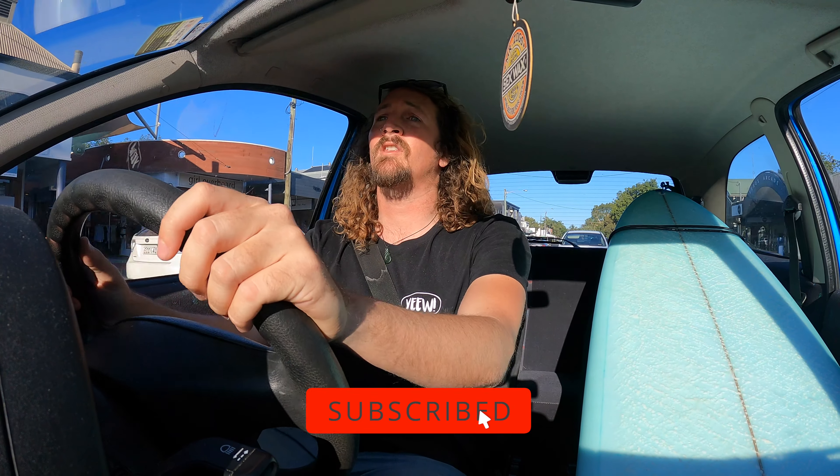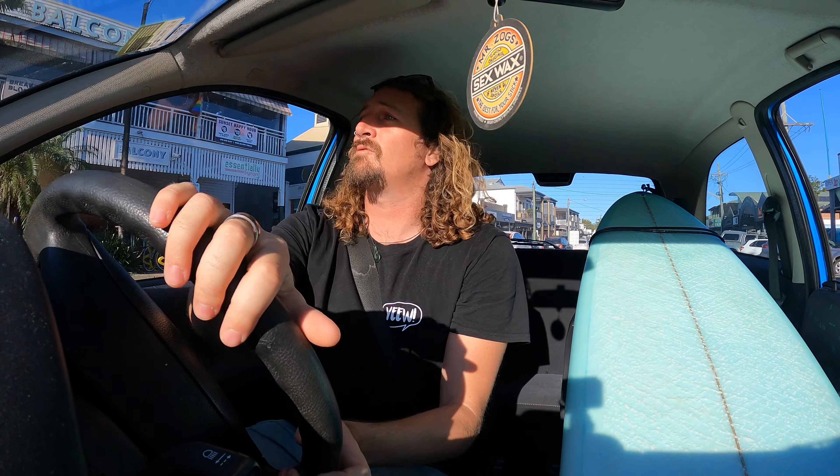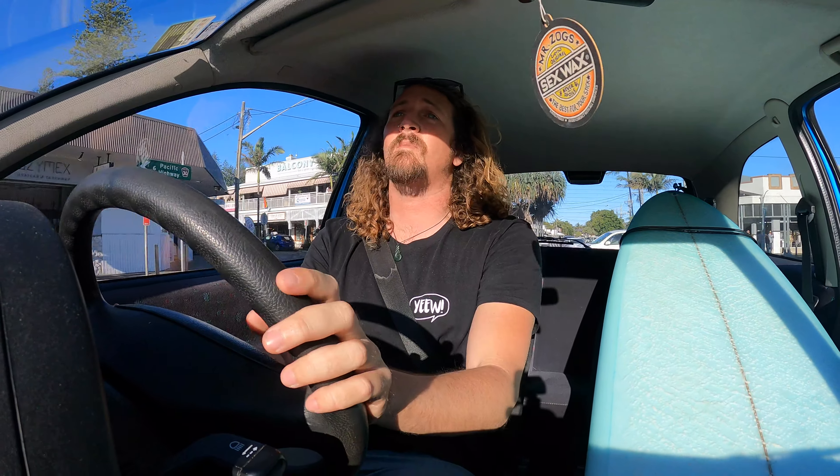So today we're doing something different than I usually do on the channel, and as you can tell, I'm vlogging from my car at the moment, which is something I don't usually do, but I'm really stoked to test out the new Hero 9 Black from GoPro, which I've just got my hands on.